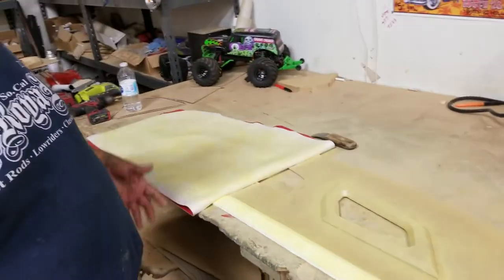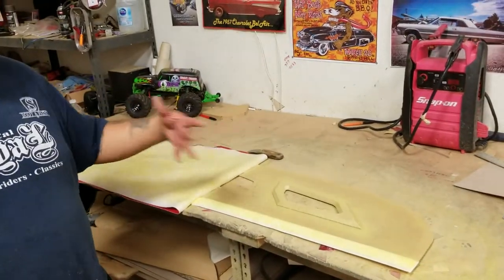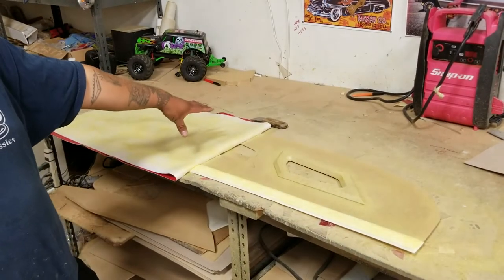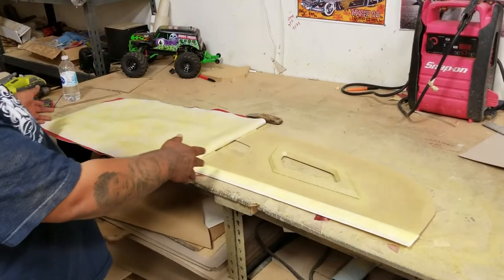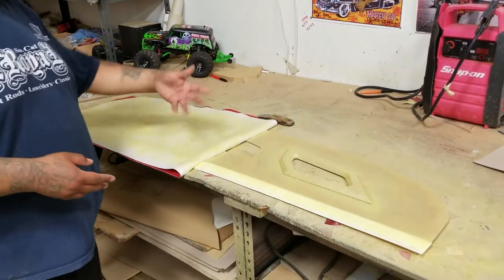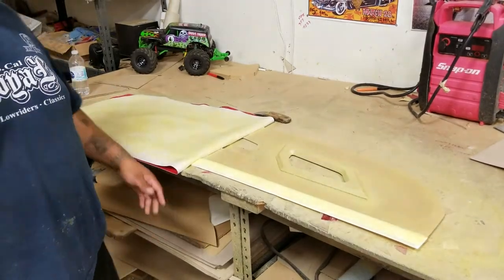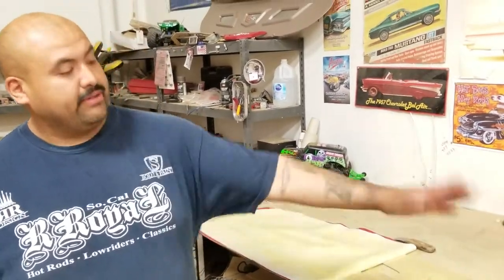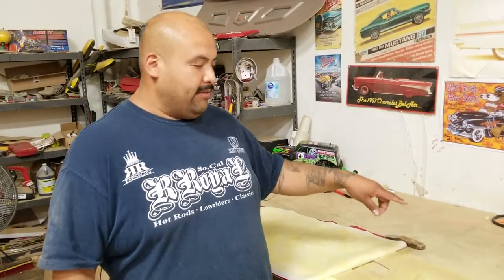I sprayed glue on the entire panel, the entire package tray, and let it tack up for 10 to 15 minutes. When you do this package tray, you fold the material in half. I've already done this other half down here. You fold it in half, spray the glue on the material, and again let it sit for 10 to 15 minutes. After the glue is tacked up, we're gonna fold it over and start pressing it in.